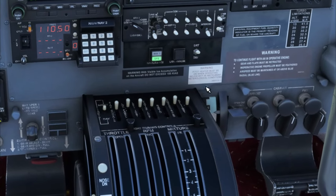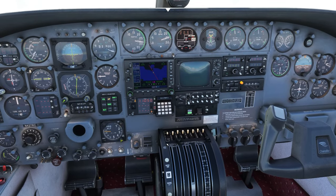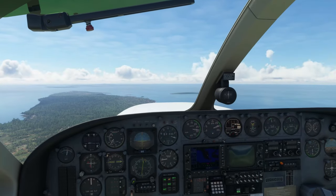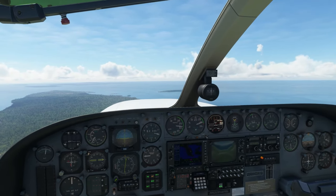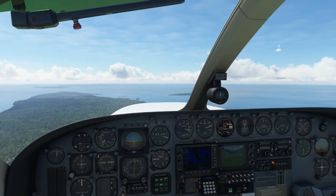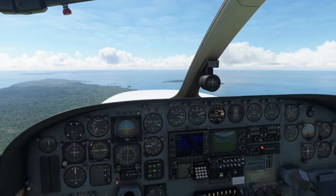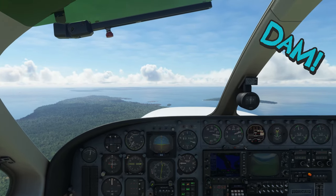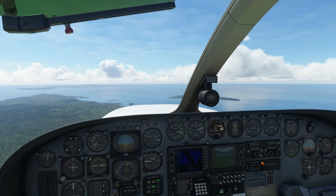For night flying, the light switch on the center console will turn on all the lights, and you can adjust individual lighting on the center pedestal. The aircraft comes with three different GPS versions: the GNS 530, the GNS 750, and the 750 Xi. Each GPS version has separate liveries — that's how you select which GPS you want. You will not be able to switch GPS units inside the sim; you have to exit, choose the livery corresponding to the GPS you want, and respawn.